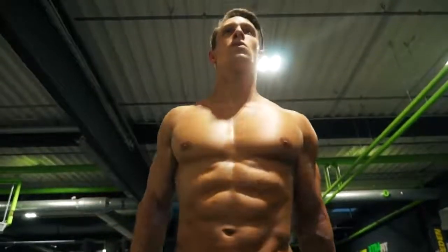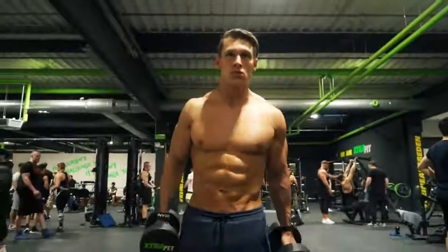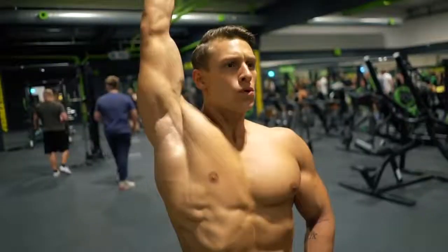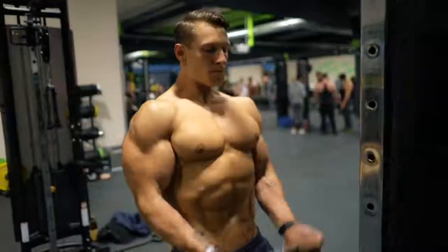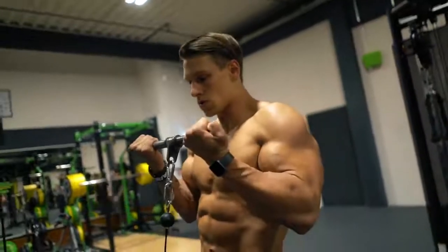With steady progress like this, after four weeks you're back and ready to grow again. Let the gains begin. Now you can gradually get back to your normal routine — adding weight, going to failure, and mixing it up with drop sets and supersets.